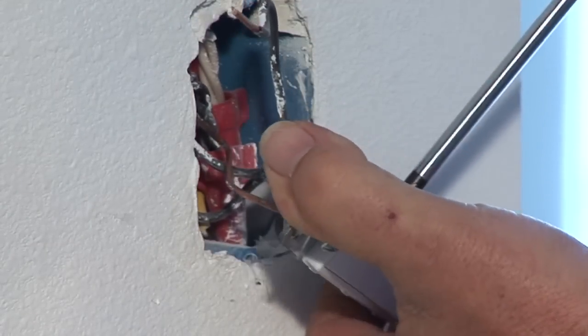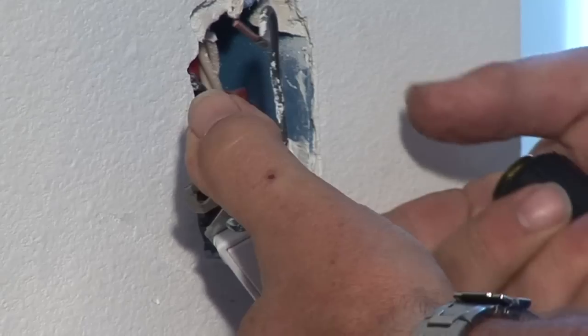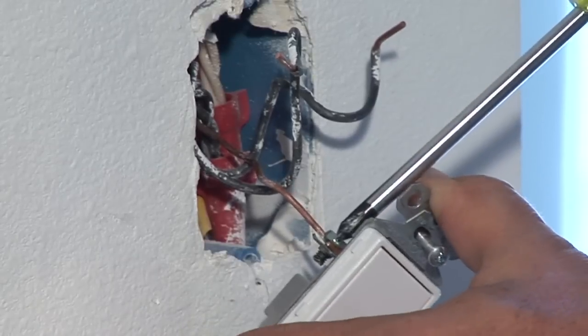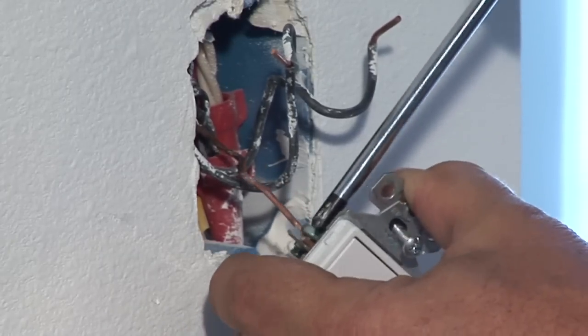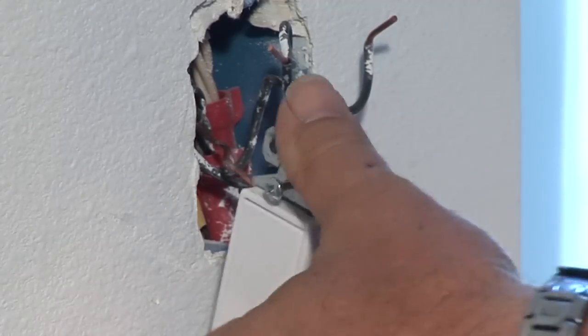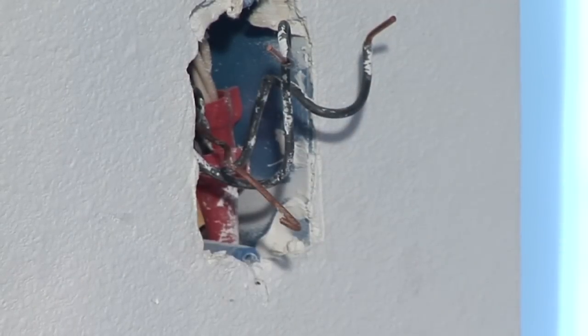You pop one screw off here, you pull off the wire, you take off the next screw here, and you pull off the wire. Your third one is your ground, which goes on the green screw, and that one is the same way — you take that off.